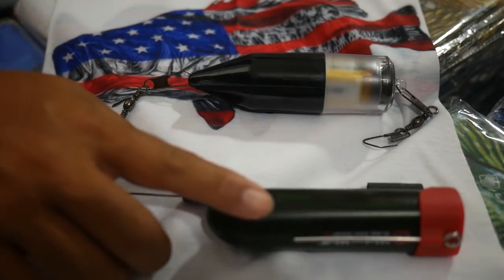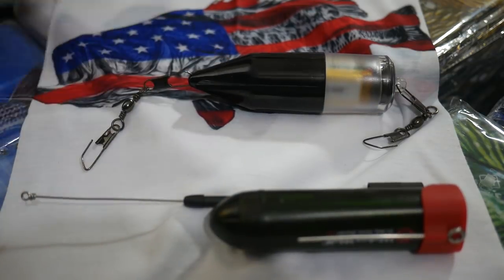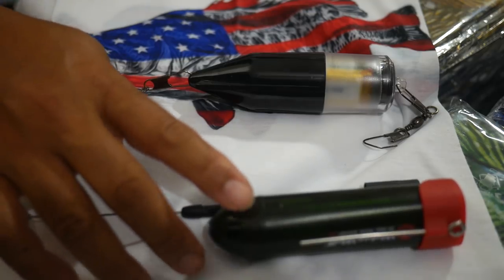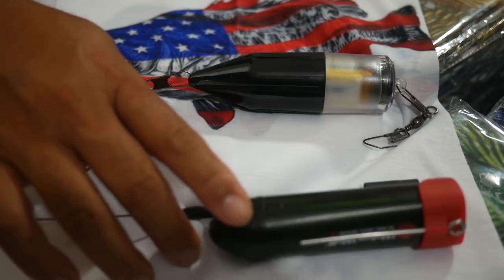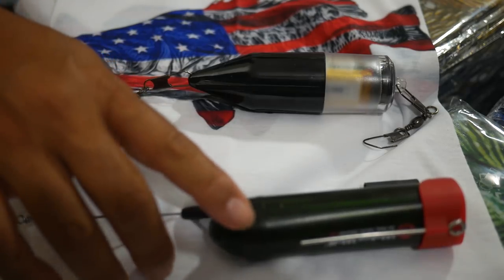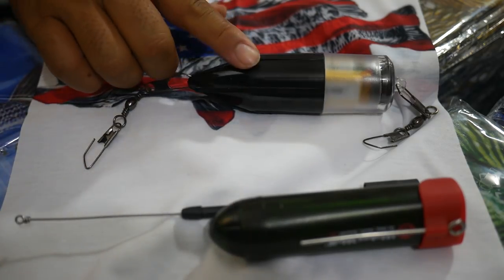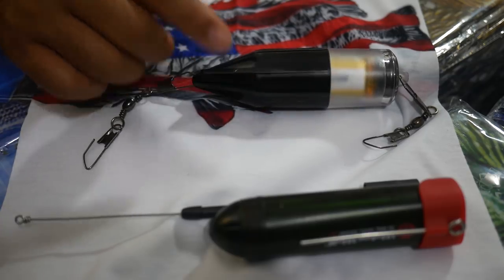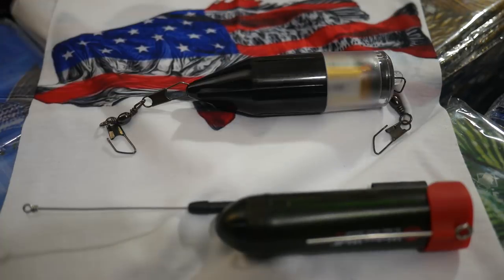The two cameras I use are the Waterwolf 1.1 and the Limbros. The Waterwolf 1.1 is the second version — there's also a 1.0 version. It retails for around $150 new and is rated at 720p resolution. The Limbros retails for around $50 and its advertised rating is 1280 by 720.